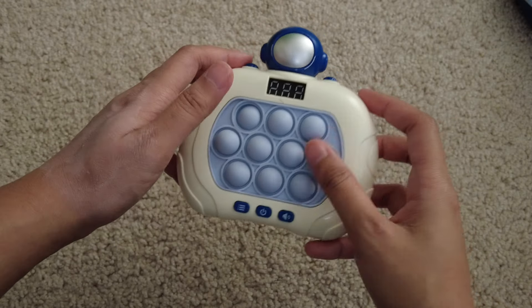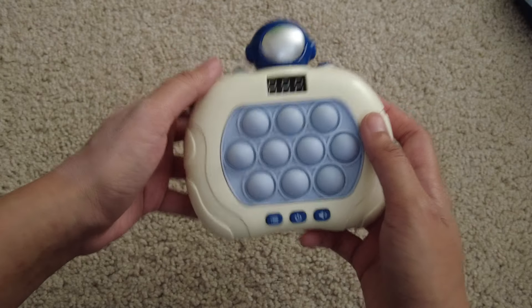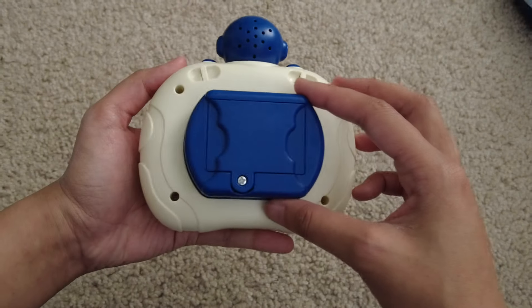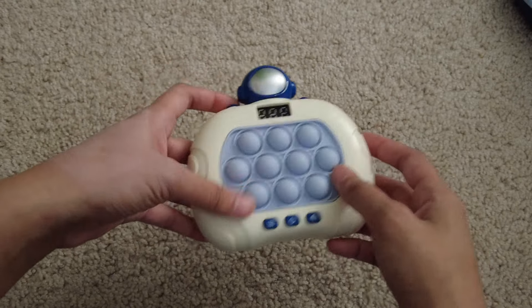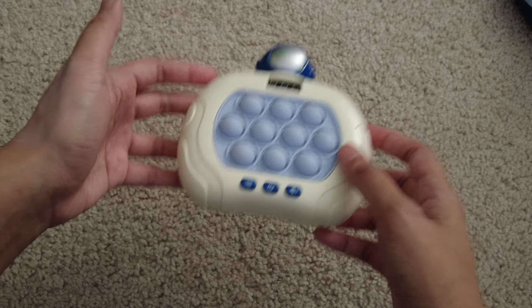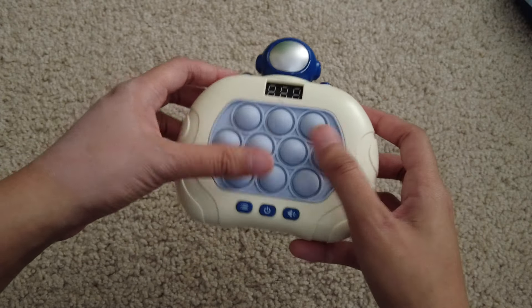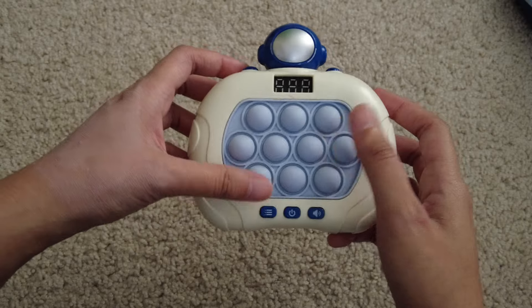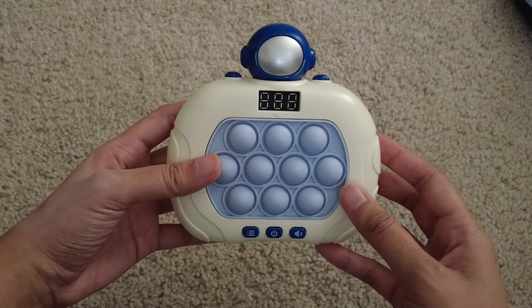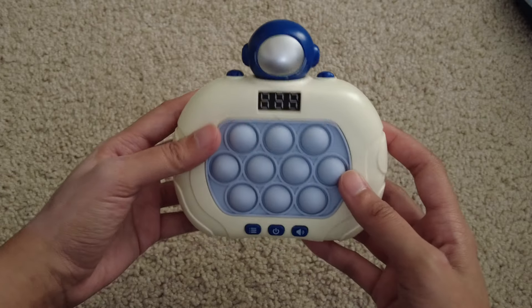But what's the fun in that? I feel like it's just more fun to play the game and see what your high level score can be. As someone who is neurodivergent, I always love having this in my bag on a break, or if I have to wait at an office, a waiting room — this can just keep me occupied and keep my nerves and my unsettled feelings at bay.